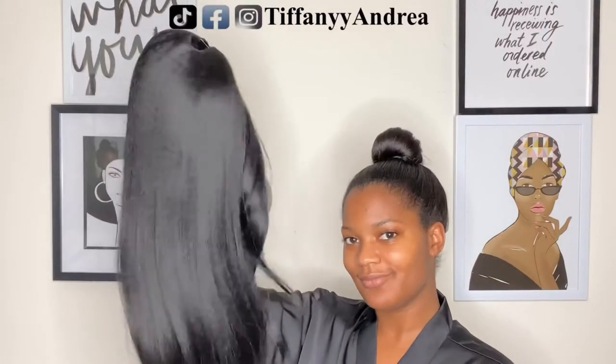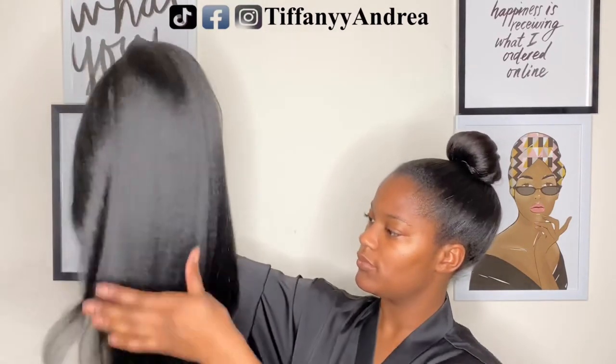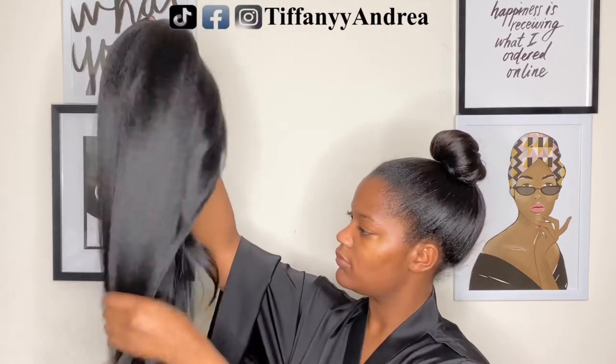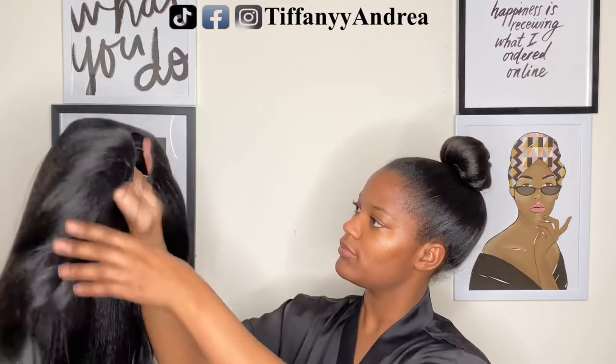Oh my gosh, look at this wig. This wig got me feeling like I am that girl. And it was only $20.